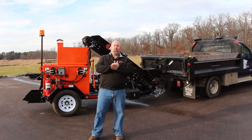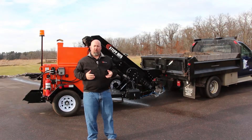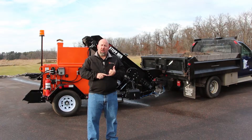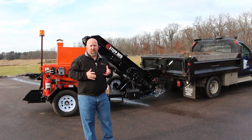Good afternoon, my name is Jason Stepp with Stepp Manufacturing. Today we're going to go over a brief overview of the operations of the new Stepp SMMT, which is our Master Mix trailer mounted unit. This is our brand new model — we just introduced it here in 2016.